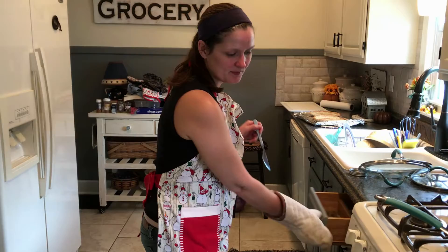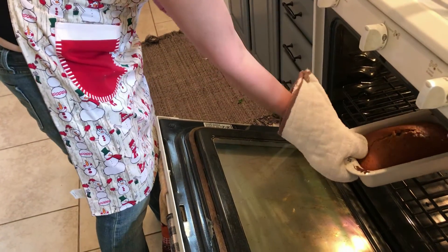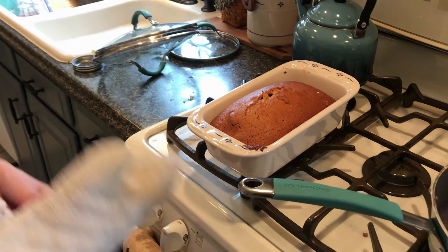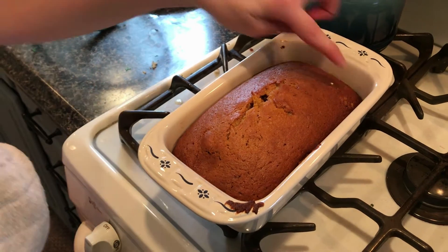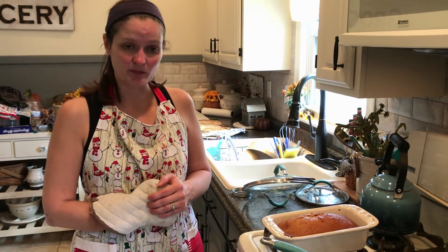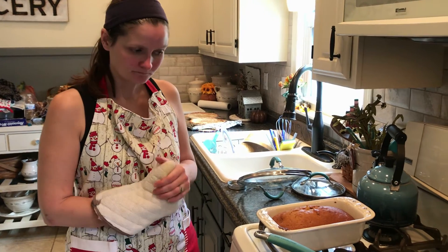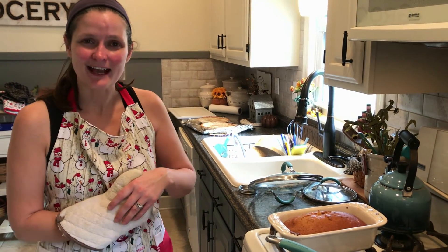This bread actually cooked a little bit longer than 45 minutes — it cooked about an hour. You know it's done when a knife or toothpick comes out clean. As you can see, we have this delicious pumpkin bread and it's ready to slice. You can serve it warm — I've made cinnamon butter to go with it before. You can serve it with regular butter, or just plain, and it is delicious. It's an amazing snack, an amazing dessert, or an amazing side dish to any Thanksgiving meal. Happy cooking and happy Thanksgiving!